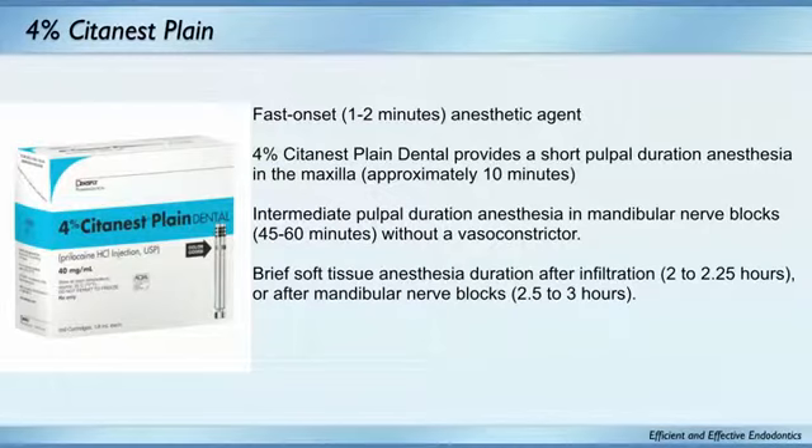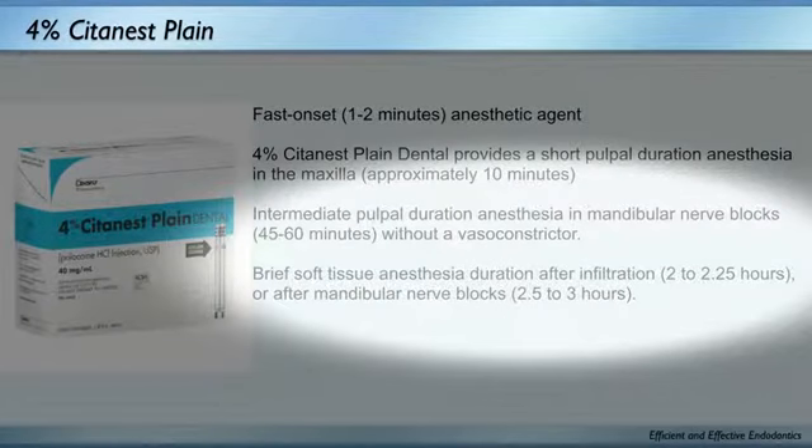When your patient is allergic to epinephrine, I use mepivacaine or Citanest. I like Citanest because it's fast onset. Most anesthetics are packaged at a pH around 3.5 — very acidic — and they take a long time to buffer up to body pH. In the mandible, Citanest works well and lasts longer, and it's packaged at a pH really close to body pH, so it works fast.